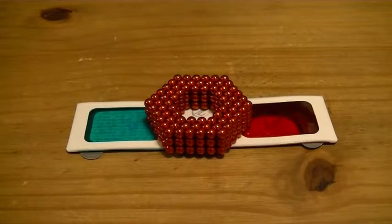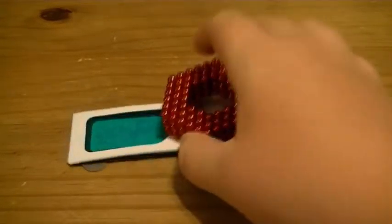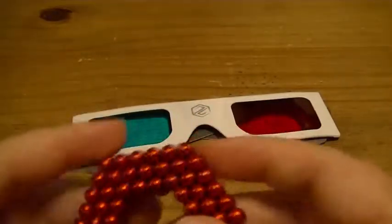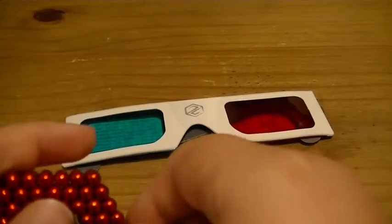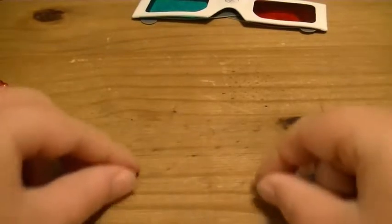I also want to let you know some of the things you should consider before buying these — I'll get into those at the end. But for now I want to mention their quality. They're not as magnetic as Zen magnets — I'll show you a test right here. They're not quite as strong, but they are strong enough that you can build pretty much anything you want to with them.